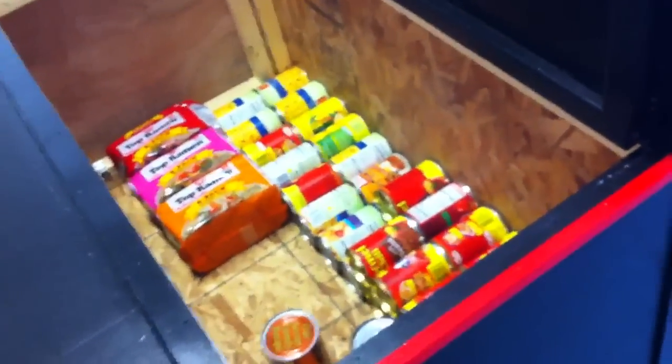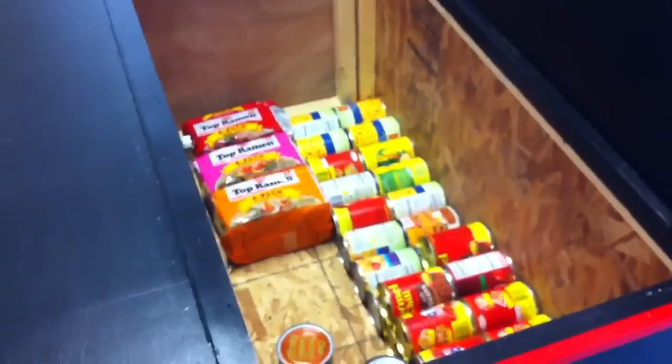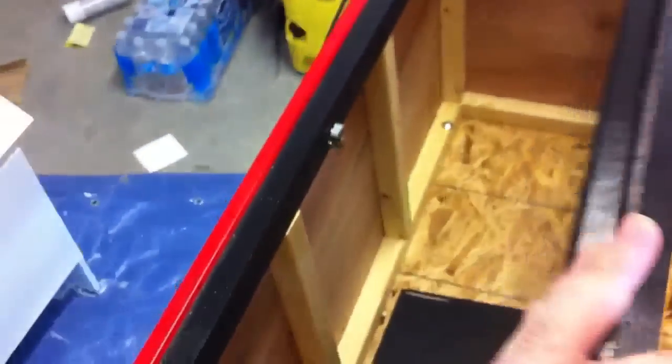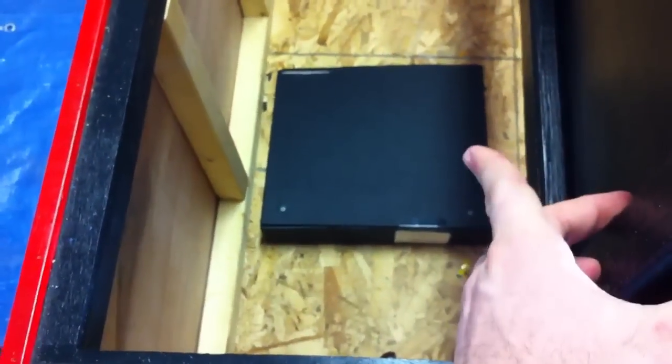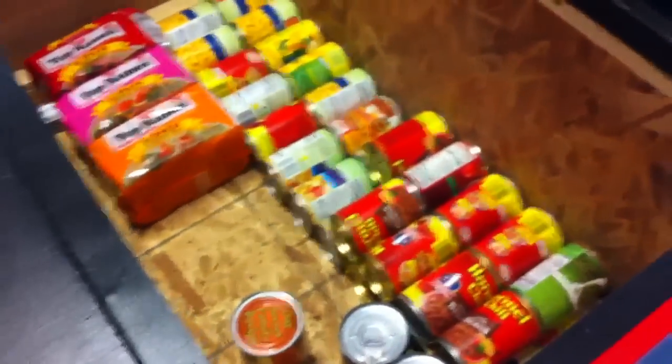So this part's going to be my food storage. As you can see, I just started doing this. Every time I go to the supermarket, I get a couple cans here and there. And this side is going to be clothes, medical kit. I already got a binder — I recommend you guys look it up — it's got all the survival tips, like 223 pages worth. So medical, then food, clothes on this side, and then rations on this side.